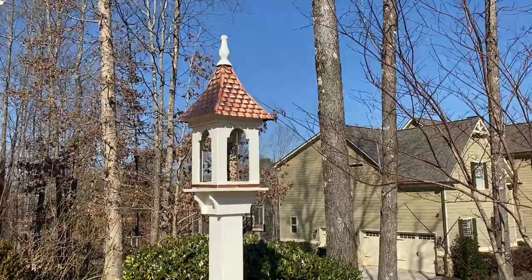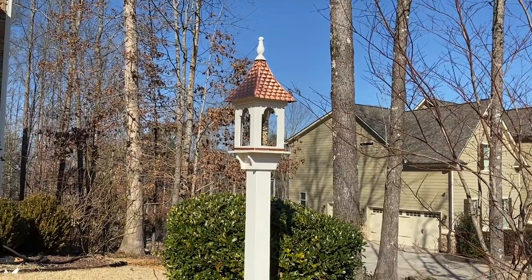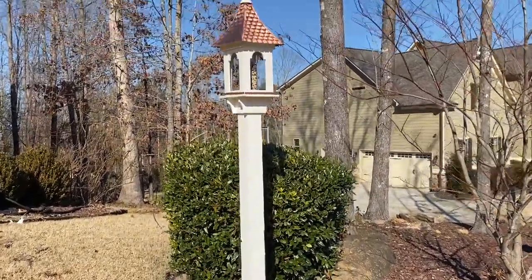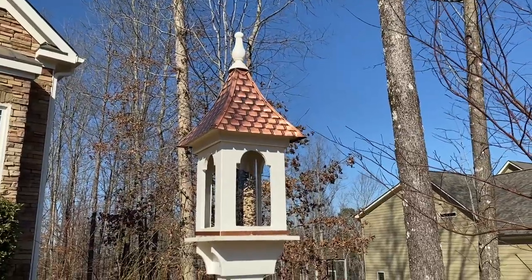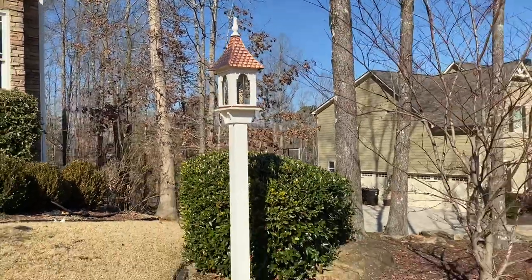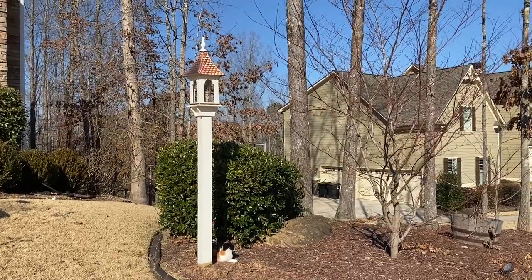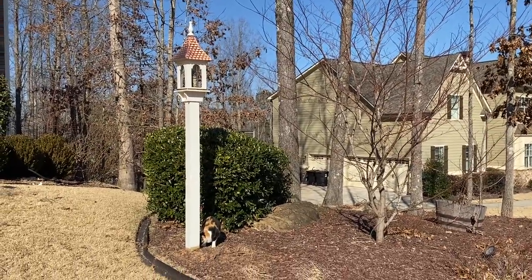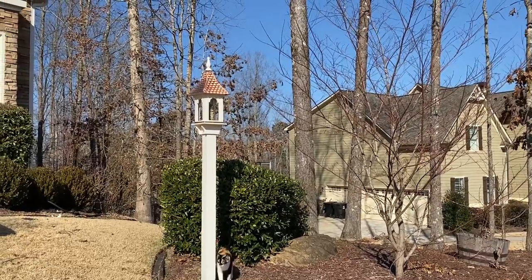Before we head back, I wanted to show you our latest project that we completed. It was a little bit after Christmas that we finished this. It was originally a wood color, and so I painted it the same color as the trim of our house so it would match. I really like it white - I think it looks a whole lot better and it's going to last longer too. It'll protect the wood from any rotting. It's really nice to have a bird feeder right here because we can sit on the front porch and watch the birds fly to and from it. And obviously Princess really likes it too - she likes to watch the birds as well.